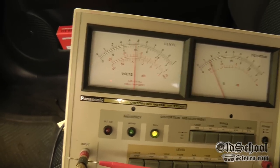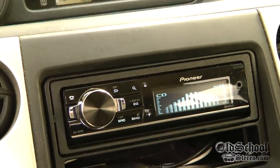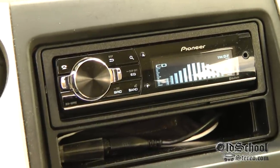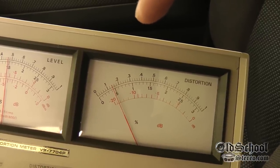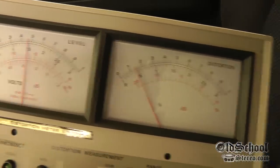The Pioneer DEH-80 PRS. I'm impressed. Alright guys, can't say that I've tested a lot of head units thus far, but to date this is the cleanest I've tested. The Pioneer DEH-80 PRS: 4.8 volts of clean output at maximum volume number 62. Again, 0.1% is all the way at the end, so we're about 0.015% distortion. That my friends is clean output from this.